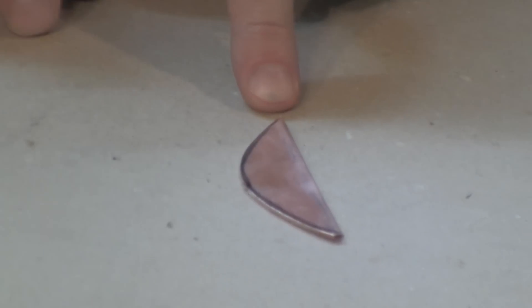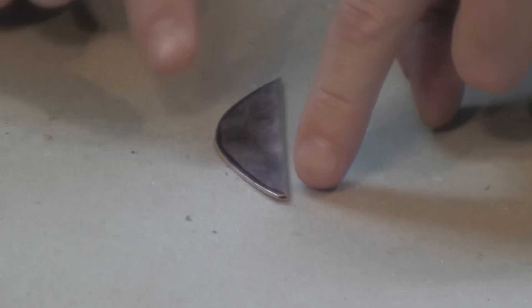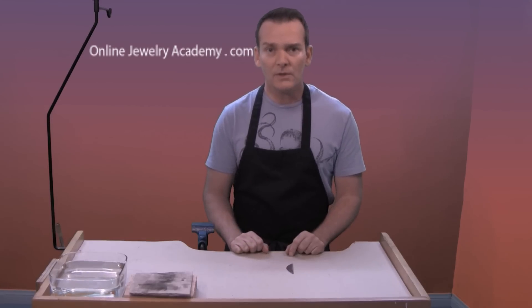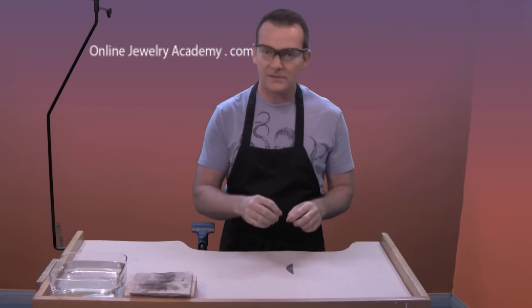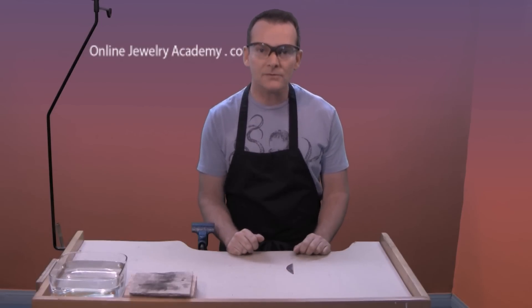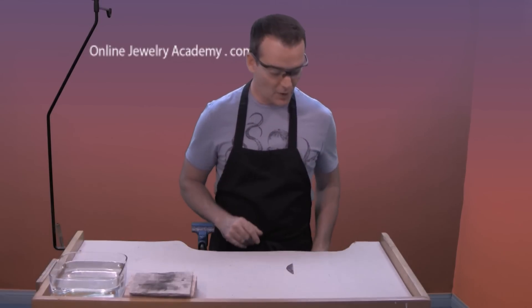So you can see right now I have a rounded edge and that's opposite a folded edge. The next thing we need to do is hammer. Now this is a good time to mention safety — put on your safety glasses. Hammers can shatter, and things can get underneath the hammer and shoot into your eye. If you haven't watched our safety video yet, now's a really good time to look at that. All right, so we're safe and we're ready to move on.